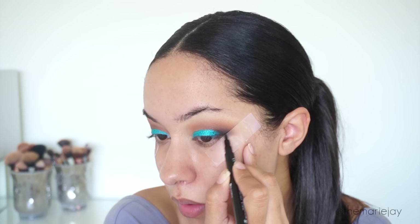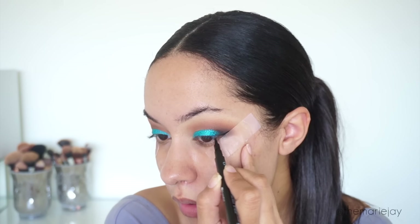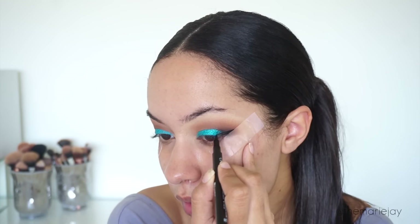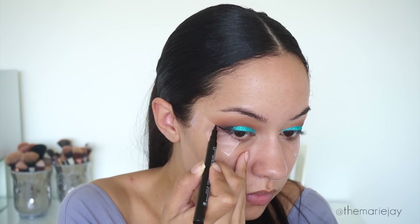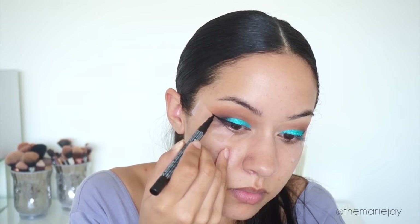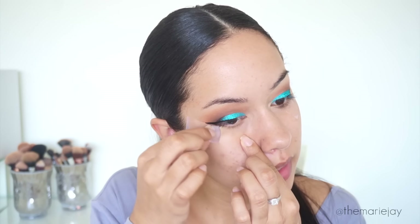We're also going to do wing liner. I feel like I've been doing so many simple makeup looks — I wanted to really go all out with this one. I'm using the BH Cosmetics Liquid Eyeliner. Now that we did the wing we can go ahead and take the tape off.